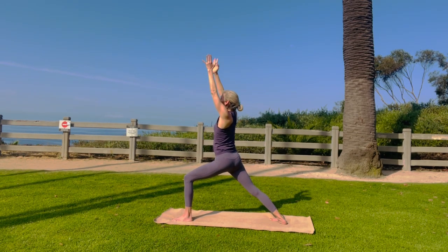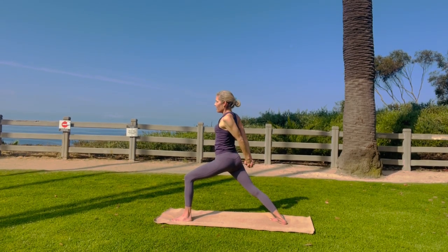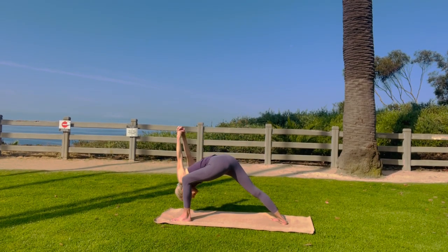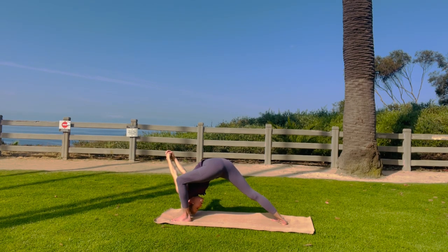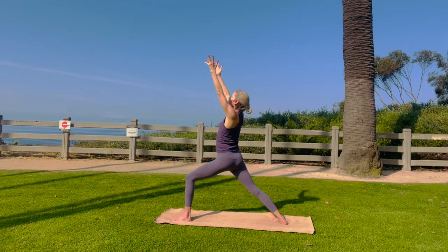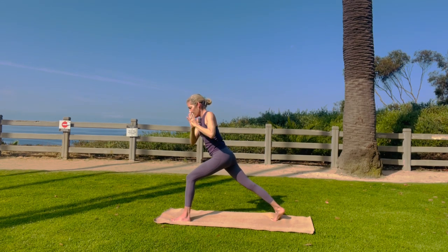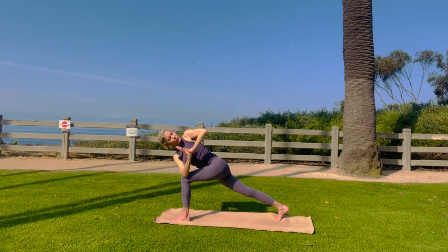Come back to warrior one. Straight arms. Ground your feet. Bring your knuckles down that back thigh, open up. Stretch your throat ever so slightly and then bow down. So we're back to warrior one — reach up, straight arms, look up. Hands at your heart. Bring your right upper arm onto your left thigh. Hands in prayer, just do a little bit of a twist here. You're doing great.